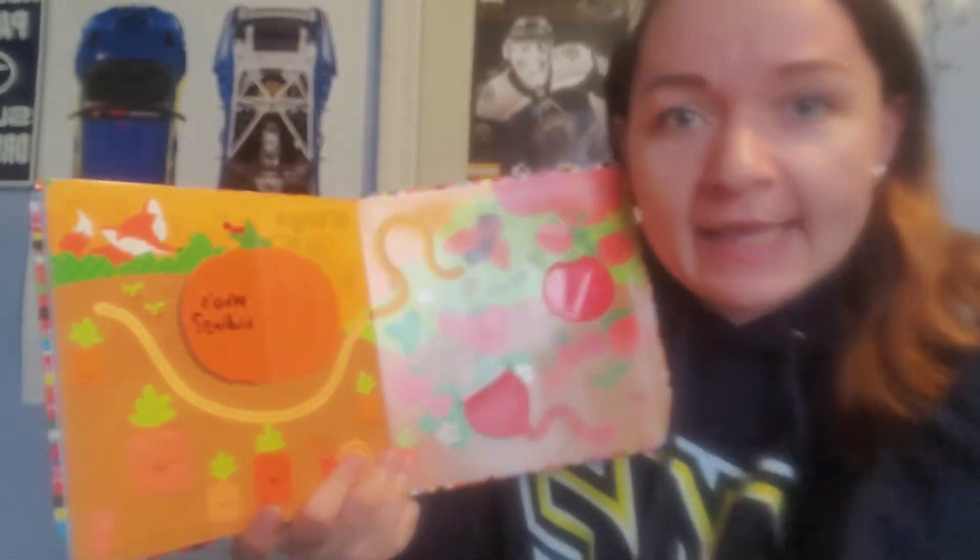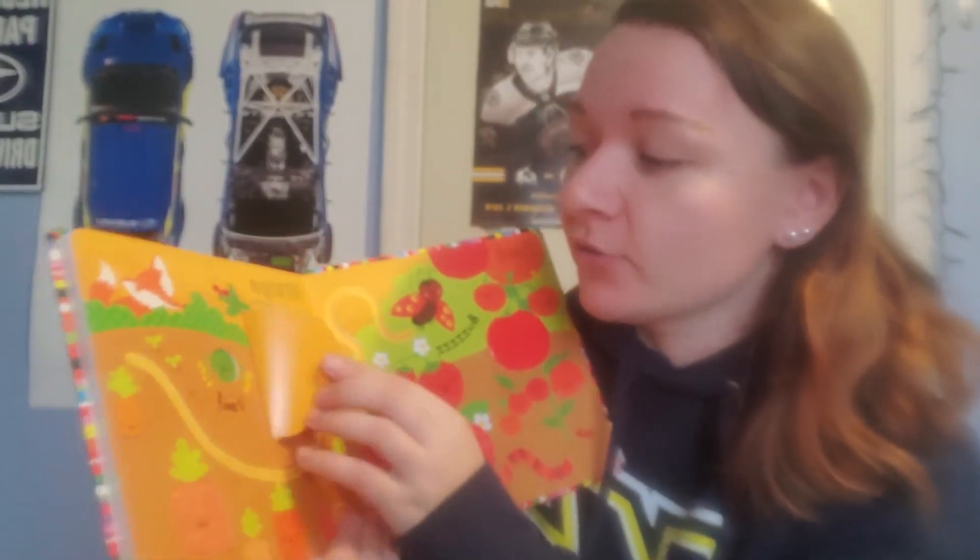It says 'who's hiding?' Who do you think's hiding in the pumpkin? Look at the spider. What color is that spider? Is it purple? No. Is it yellow? No. Is it green? Yes — it's a green spider.